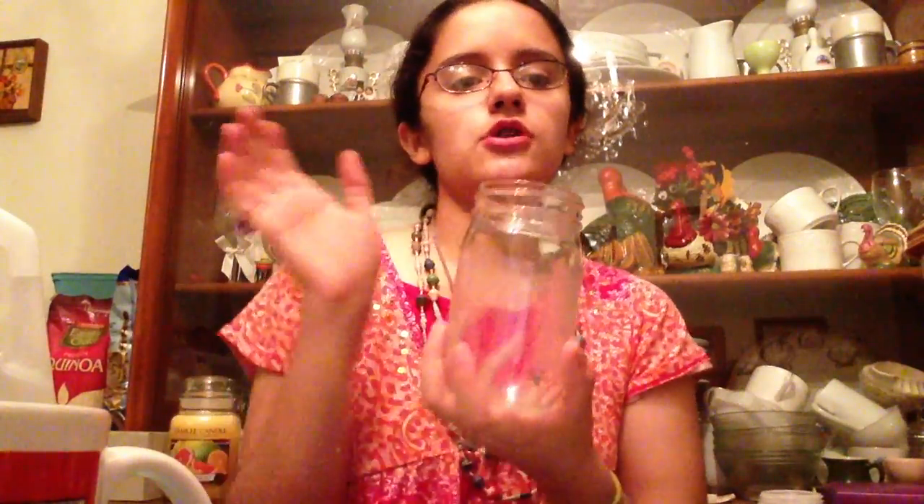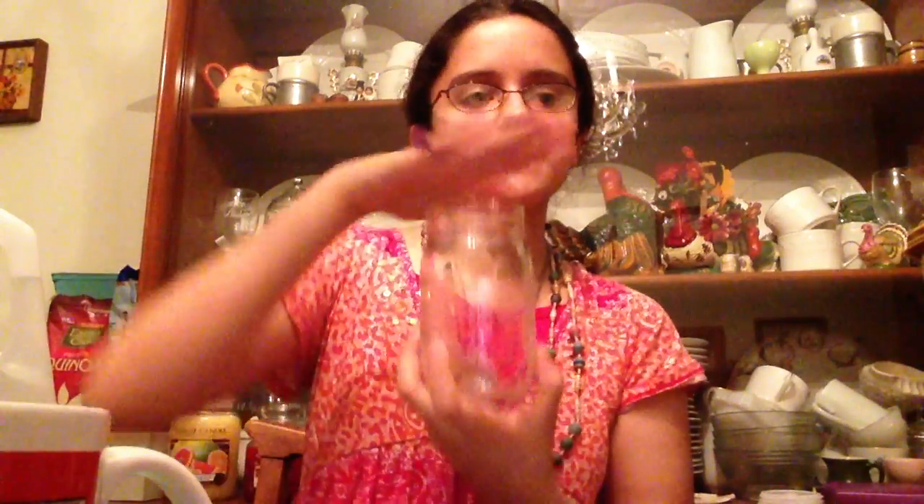Now we're getting into the video. All you need is a jar — any kind would do. I like this one because it's rounder and a perfect size. You can also use any random container. We're just going to use what we have here, so don't feel like you have to go out and buy specific things.